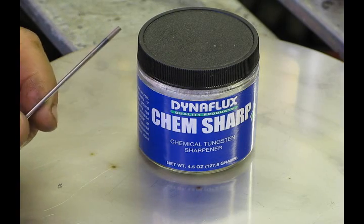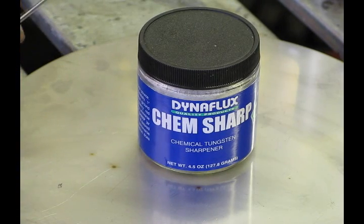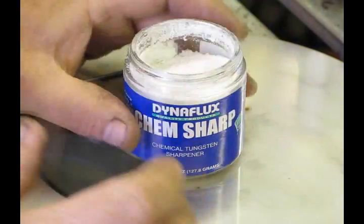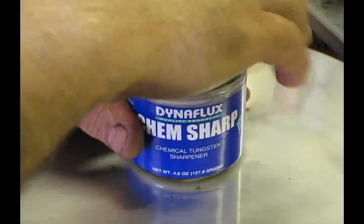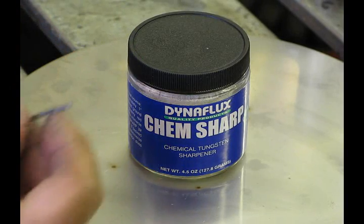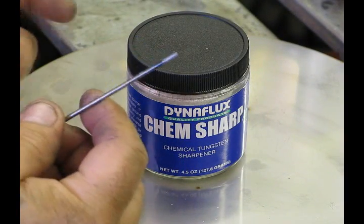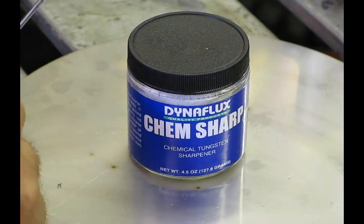I did do a little video on sharpening tungsten with a diamond wheel. Well, here's another solution if you don't like any of that — it's called ChemSharp. What it is is a container with salts in it, and it's going to put a chemical point on your tungsten. I knocked off the tip of this tungsten so we'd have basically what you get right out of the box: flat, unsharpened.